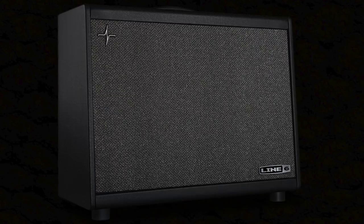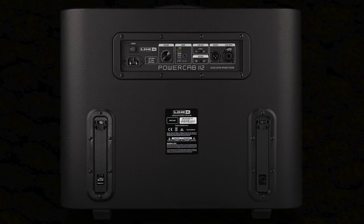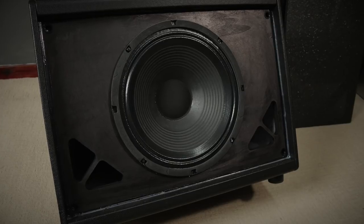The Line 6 PowerCab makes it possible for you to experience the feeling of an amp on stage with you, whilst also sending out a speaker simulator direct out to your front of house. You could even mic it like a normal cab due to the speaker's clever concentric design, and you can use it with any kind of modeller.